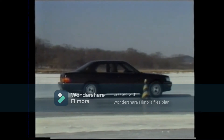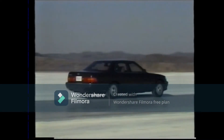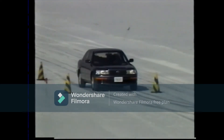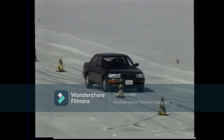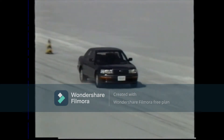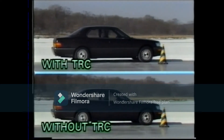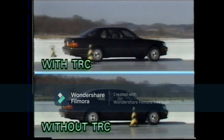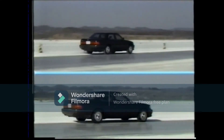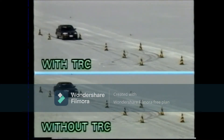The traction control system is a system which ensures smooth and stable driving when starting off or cornering on slippery roads. The TRC or traction control system controls engine torque and braking of the driving wheels, preventing the driving wheels from spinning, something which tends to occur when starting or during acceleration. This helps maintain an ideal driving force in accordance with road surface conditions.